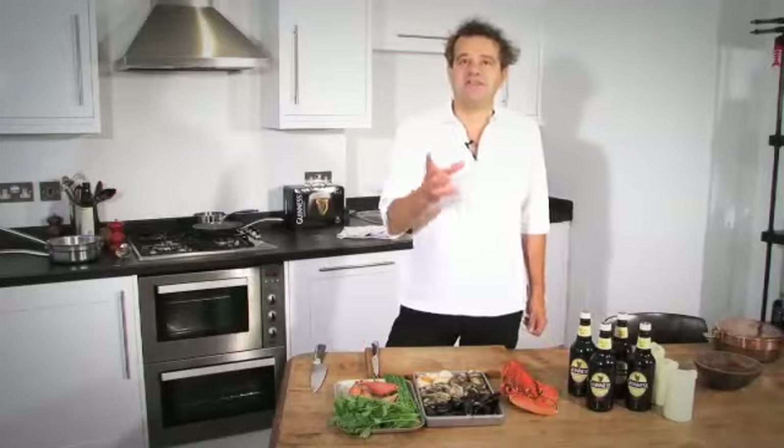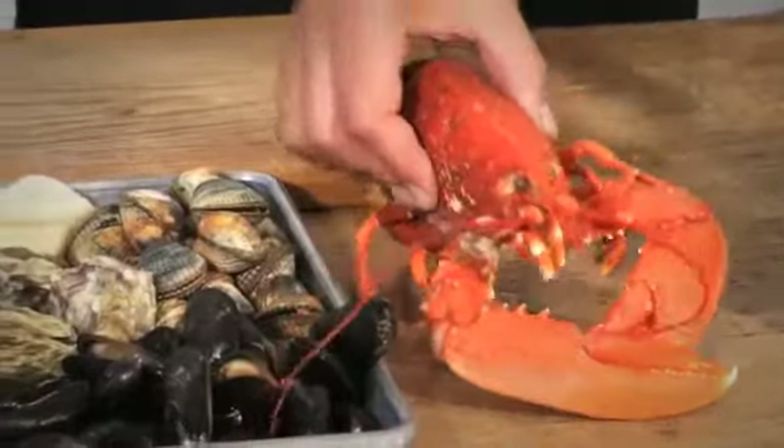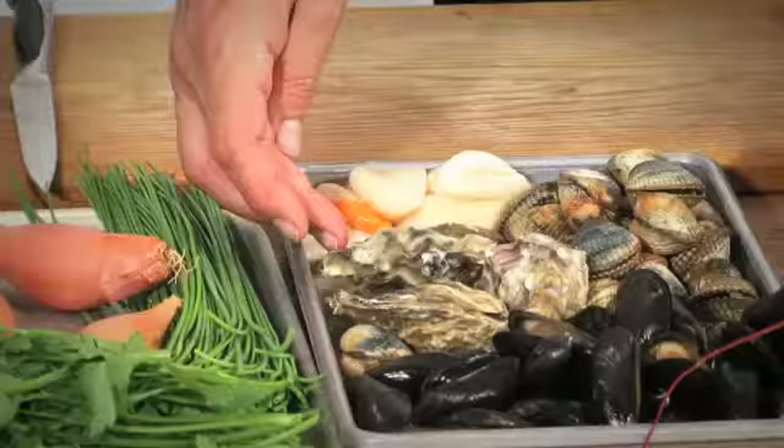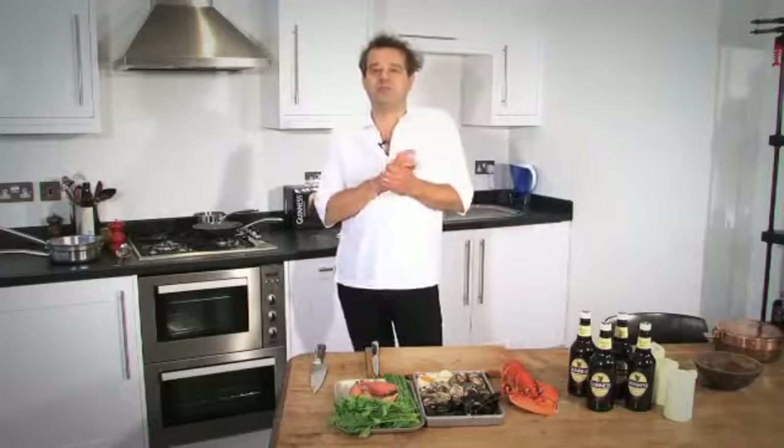Hi, I'm Mark Hicks. I'm going to cook a seasonal seafood stew today with lobster, cockles, mussels, Irish rock oysters, and scallops, which is a perfect summery dish to be washed down with a bottle of Guinness.